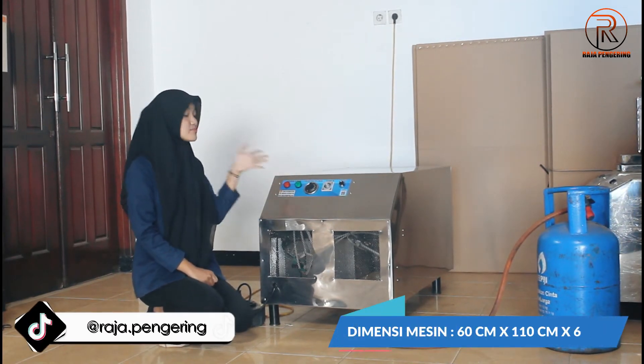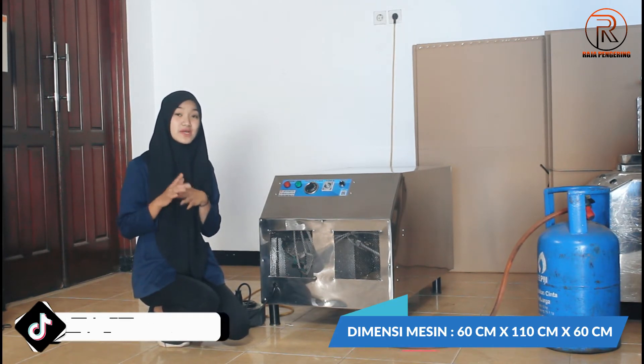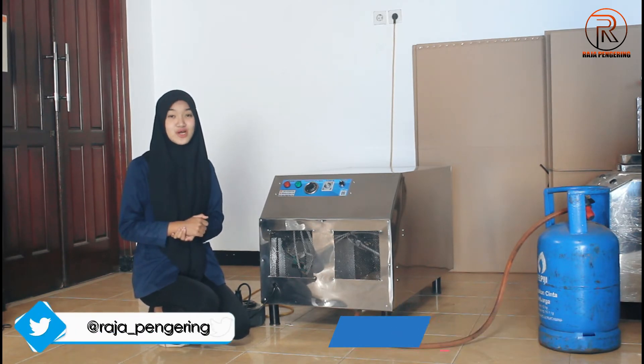Untuk ukuran dari mesin blower jumbo ini, untuk panjangnya adalah 60 cm, lebarnya 110 cm, dan untuk tingginya adalah 60 cm juga guys.